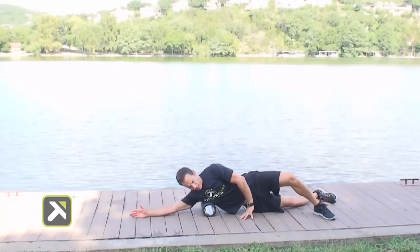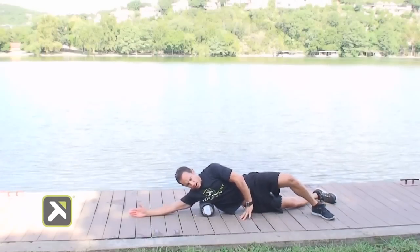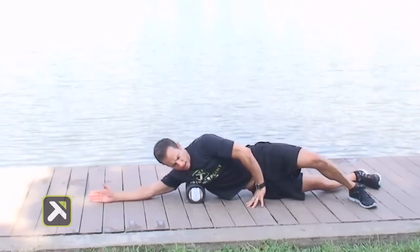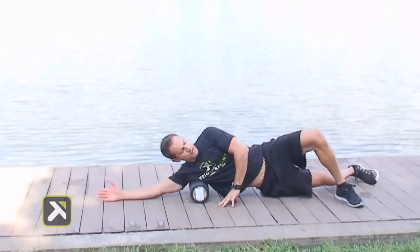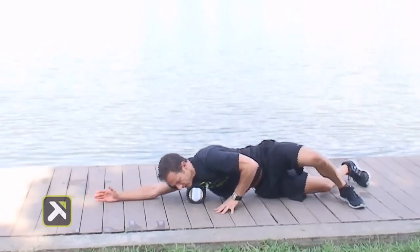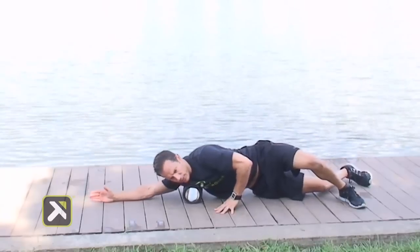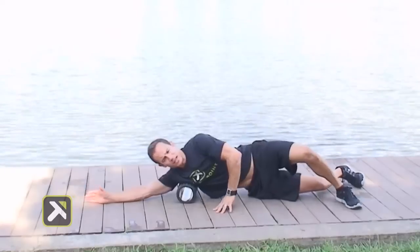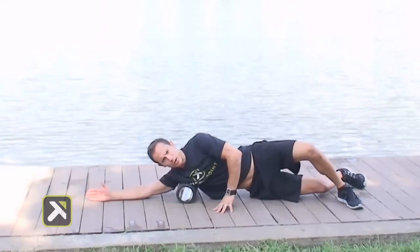Roll through the lat region with deep breaths, back up and back a couple inches each way. Roll back slightly for about 10 repetitions on this side, then move forward slightly for 20 to 30 repetitions, just back and forth, loosening up the lat region, breaking up any scar tissue and adhesions, and increasing range of motion.